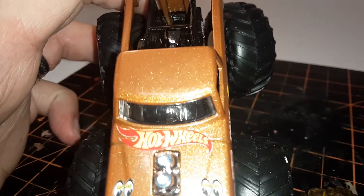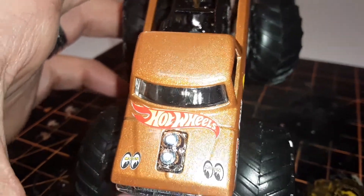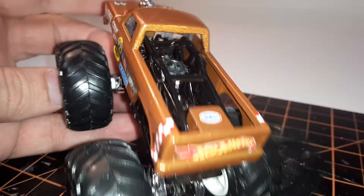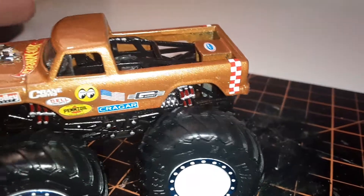I kept the headlight detail stickers, some Hot Wheels stickers I cut off of a mystery car, and then gave it this checkerboard decal in the back, another Hot Wheels one in the back, and a National Hot Rod Association sticker there.